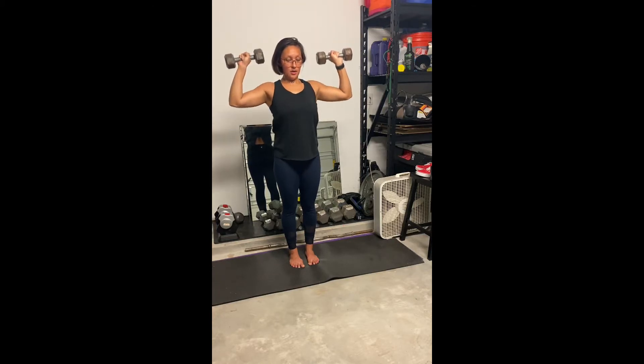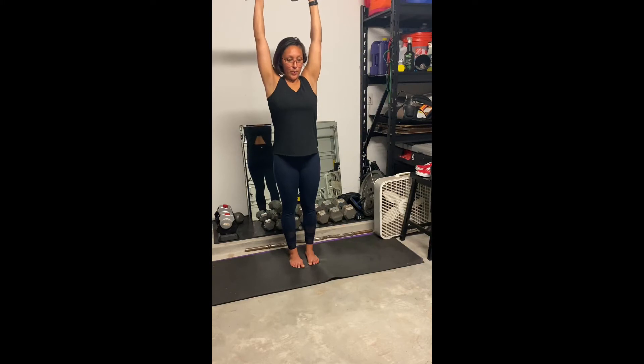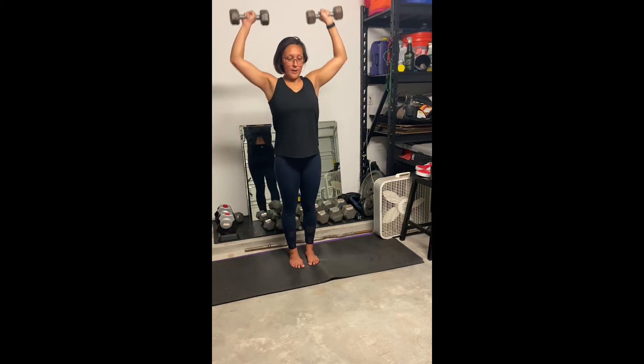Another thing I want to point out here is that I stop at eye height, and this is a good level for you to go ahead and stop at so that you can press back up. This just helps keep tension on the shoulder and keep the shoulder joint safe. Another thing I want to point out here is that when I'm coming down,